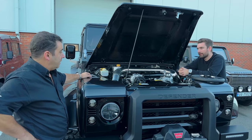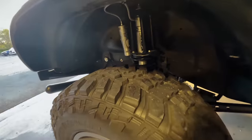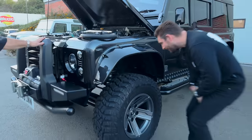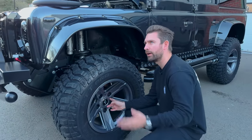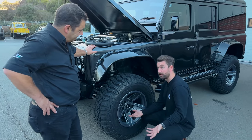Four inches of lift, nine inches of travel - that should get you over most things. Fox shocks, AP racing brakes. You've had to mount the spare wheel and tire on its own swing-away bracket, yeah - it's so big that it would effectively bend the door otherwise.